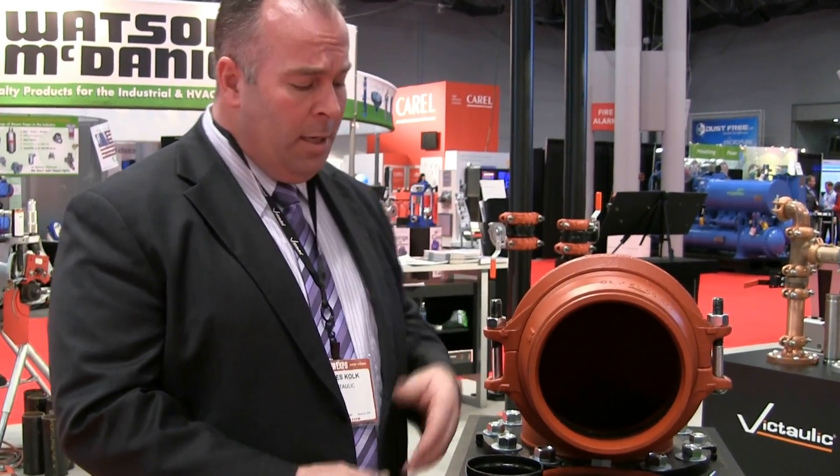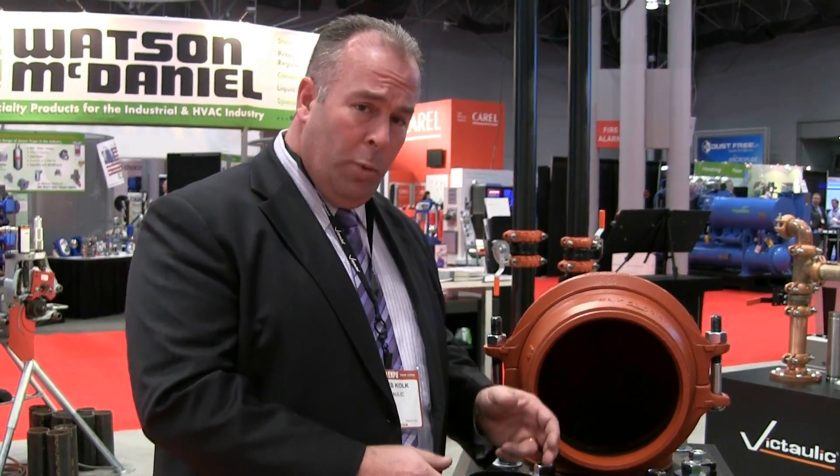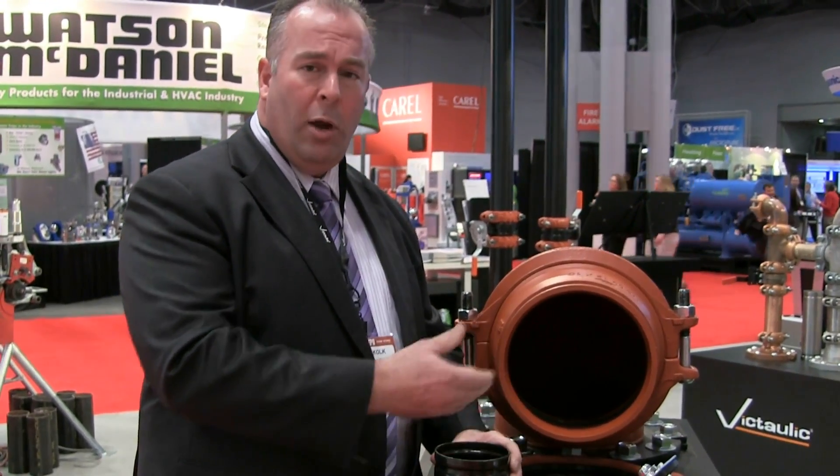Installation ready is exactly what it says — ready to be installed the minute the contractor gets in the field. The difference with the installation ready technology and the older technology is that this coupling does not have to be disassembled and the gasket does not need to be removed from the housings. The older technology requires that we remove the gasket, lubricate it on the lip and the back side, and then work it onto one piece of pipe and then bring our valve, fitting, or other piece of pipe over and work the gasket over both ends.